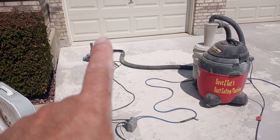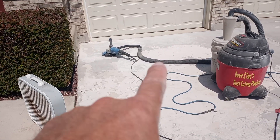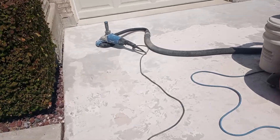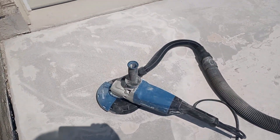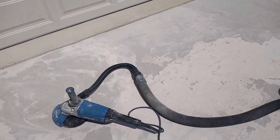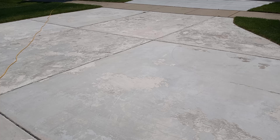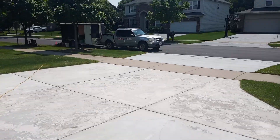We're going to get some bigger, heavier artillery. Instead of this grinder, we're going to get a walk-behind grinder. I just wanted to test it — the material is coming off — but I was five to ten minutes in on this one area and I don't want to be here all week on my hands and knees, so we're going to go rent a big grinder.